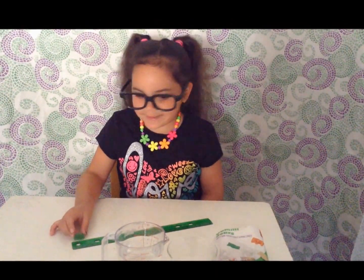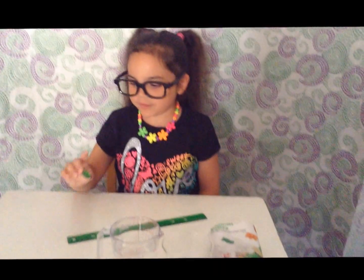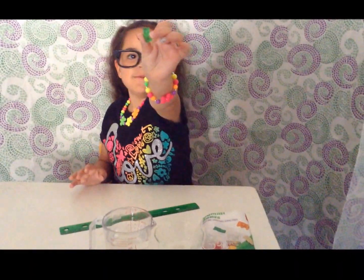Hey guys, Bella here. It's finally Science Sunday and I'm so excited to be sharing with you another science experiment video. Today we're going to be growing a gummy bear.